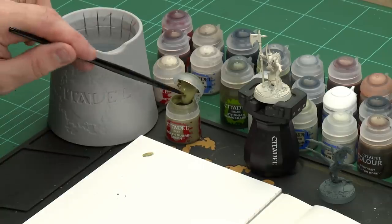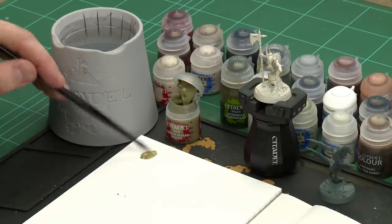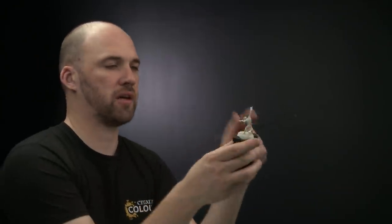We're going to start by base coating the skin on Duke Krakmaro and for this we'll be using Death Guard Green. So we're going to give the pot a quick shake, pop it open and we're going to be using a medium base brush to apply this to his skin. Just get a little bit onto the palette, a little touch of water not too much just so it's not too thick and goopy, and we're ready to start base coating it.